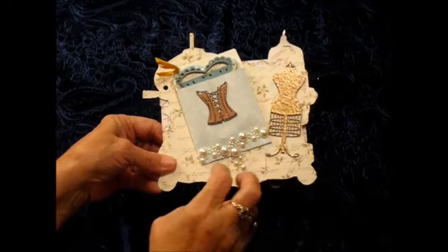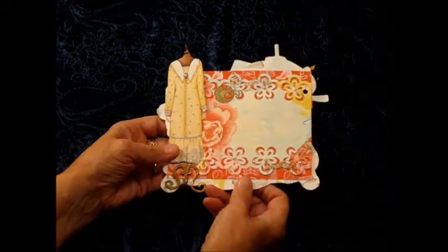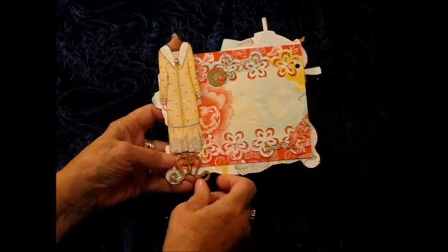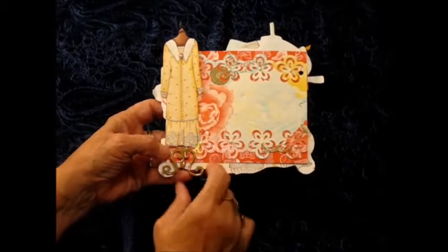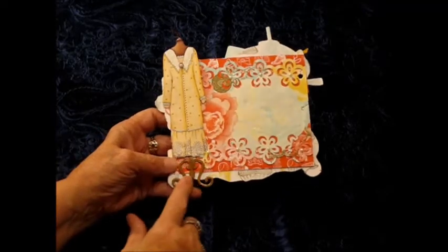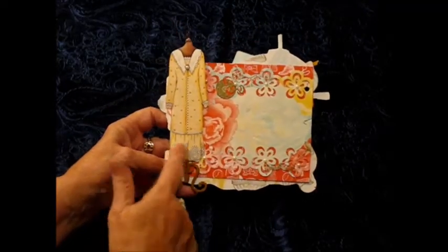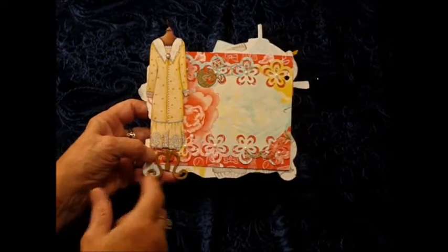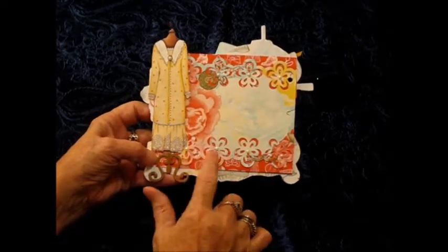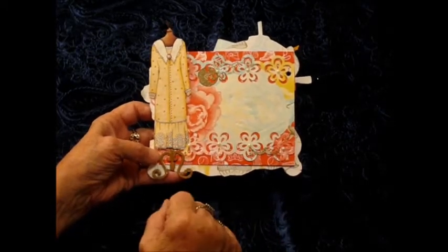I used the ultra thick embossing enamel on it. Next page - I used a flower punch to make this photo mat. I added a dress form and on top of the dress form I added an old fashioned dress that I just thought was very pretty. On each one of the flowers I added a tiny pearl just to accent the flowers.